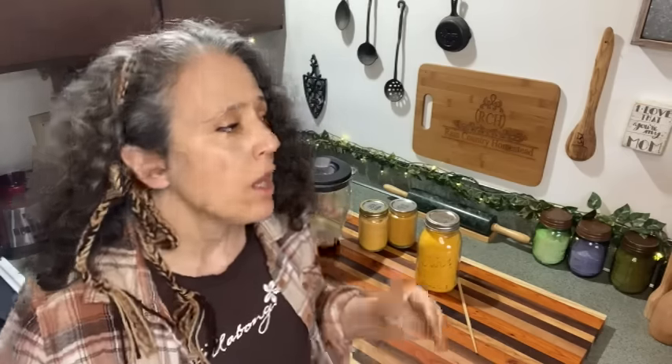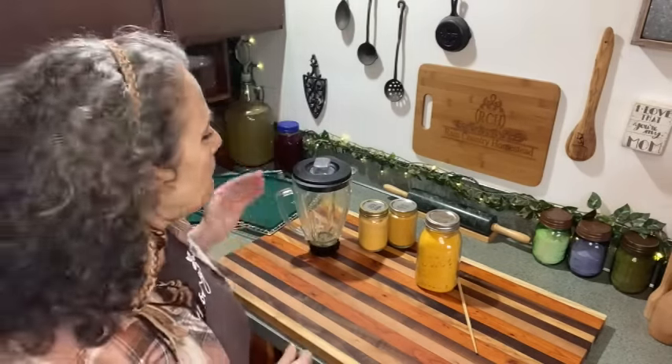The standard Nesco size trays will hold about five or even six eggs. For the Cosori, because the trays are a little bit smaller, I put four eggs per tray.